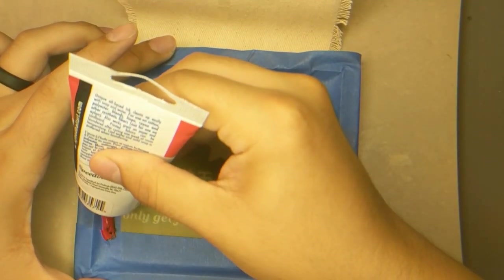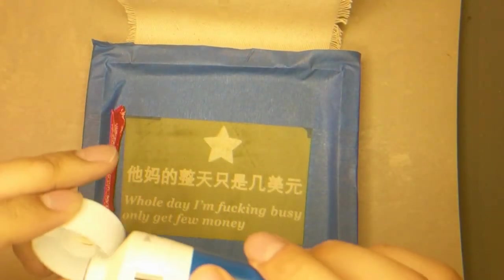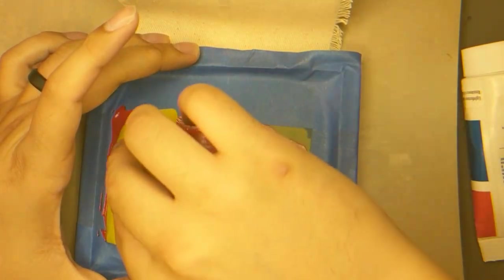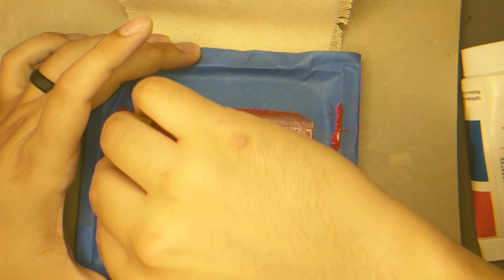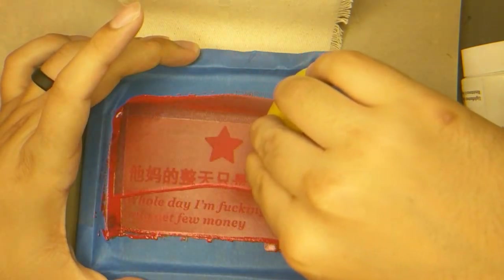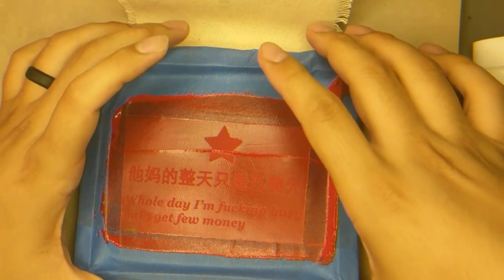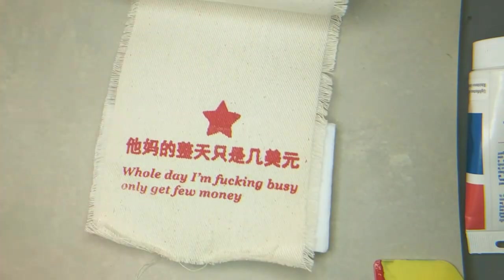Now the fun part — printing. Apply a small strip of ink across the side of the screen, away from the pattern. Using the squeegee, we do what's called flooding the screen, applying light pressure to spread the ink evenly across the pattern. Once the ink is spread, we then run the squeegee across the screen with a downward pressure on the sample fabric. Repeat in the same direction as many times as needed to cover the whole pattern. Lift up, and there we have it — our first propaganda prototype.